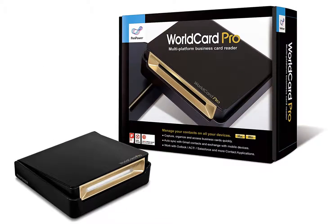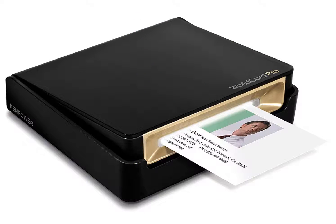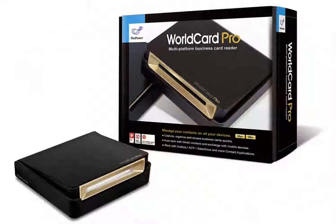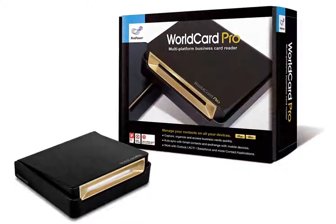This lightweight business card scanner can scan two-sided documents, provided they are not bigger than a standard business card. The text recognition software immediately imports your new contacts into Microsoft Outlook or other third-party applications, including some CRM solutions. The WorldCard Pro is simple to use, compatible with both Mac and PC computers, and comes with terrific customer service.